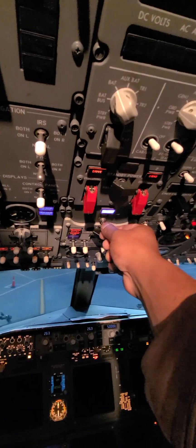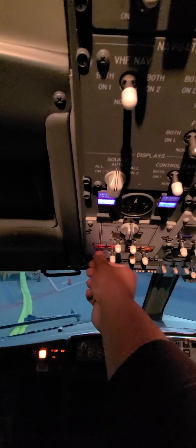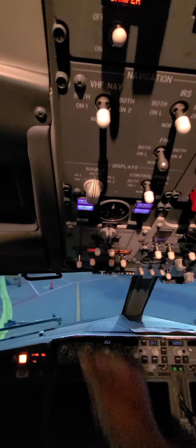First, we have ground power available because we have a bridge. We're going to turn the battery on, which gives essential power. Next, dome light because it's dark. Ensure that the parking brake is set in the upright position with the light turned on. Now we are going to use ground power. Next, we turn on the fuel pump — left aft one on.